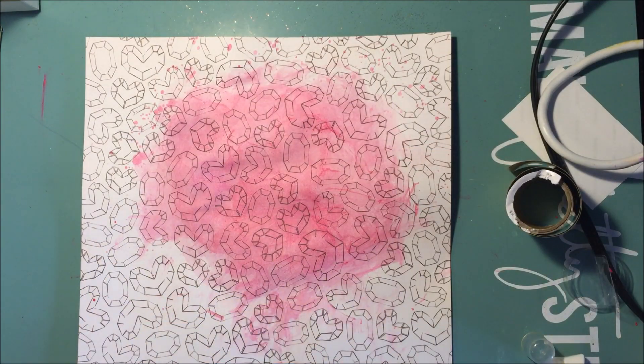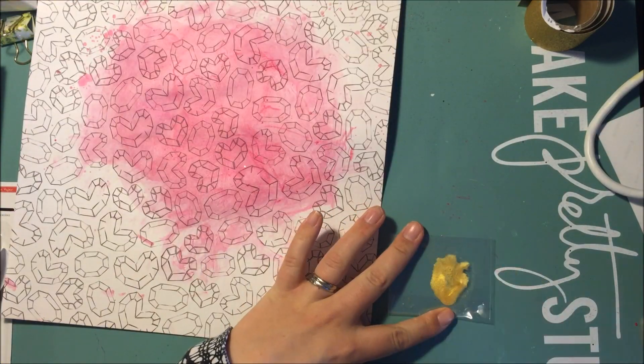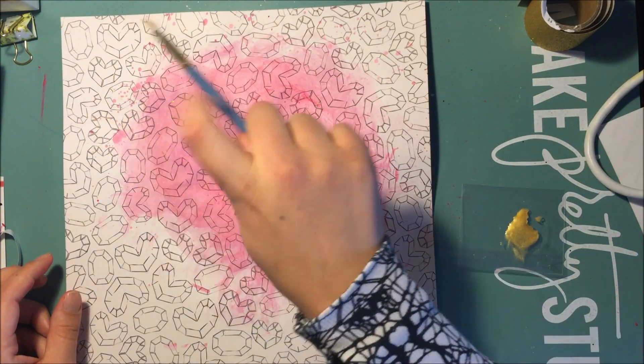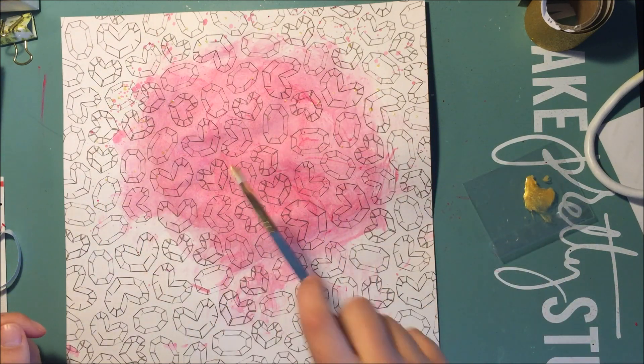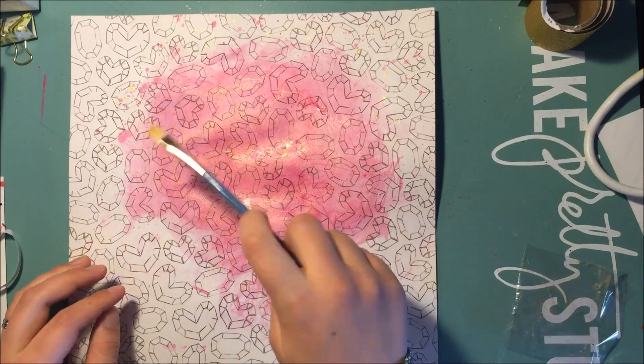And then I was trying to open my Color Shine and it's like stuck. My husband even tried to open it and he couldn't. I tried to open it with my hands and then with a rag and I could not get it open, so I'm just doing it like this now, I guess.